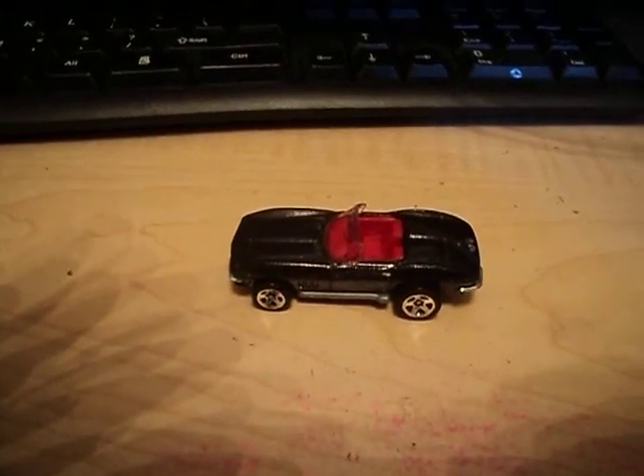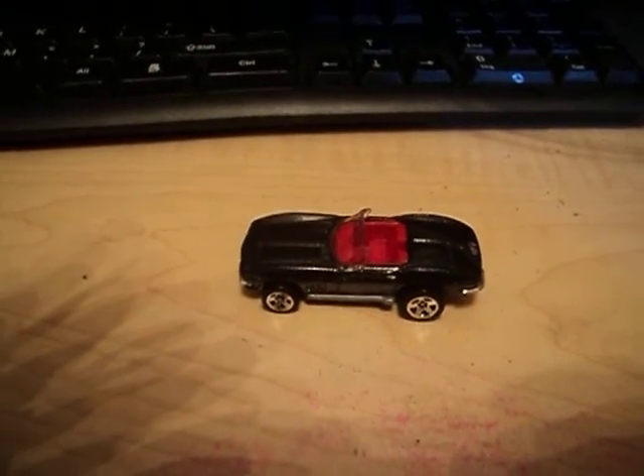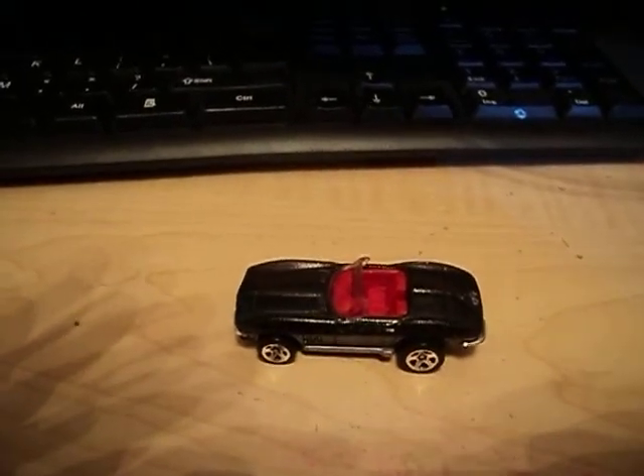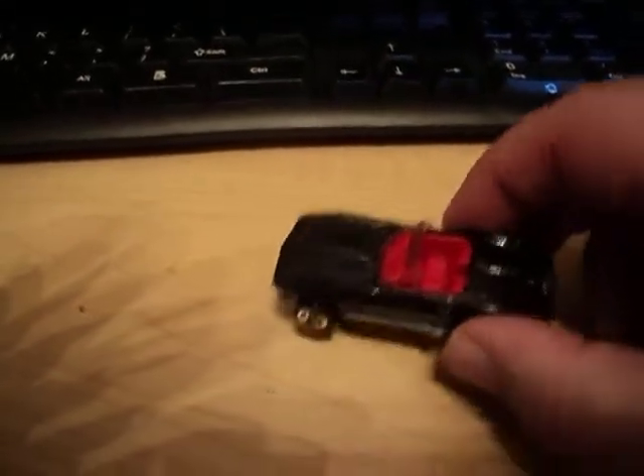Hello Hot Wheel Dudes and Dudettes. This is Gandalf236K coming at you with another video. On this episode of Hot Wheels Old and New Review, I'll be taking a look at this 1965 Vette.